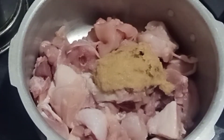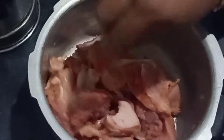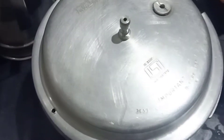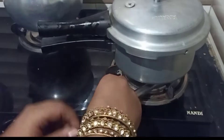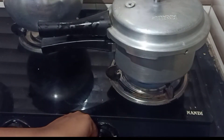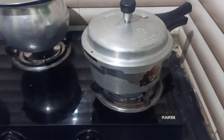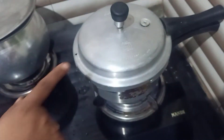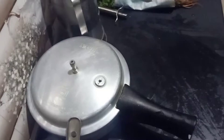I am going to add the paste. I am going to add salt. I am going to mix it. I am going to close the lid. I am going to add 1 spoon of chicken kebab. I am going to open the lid.